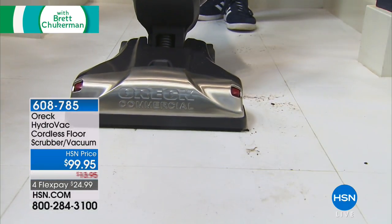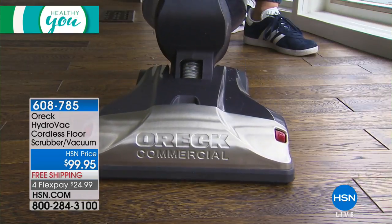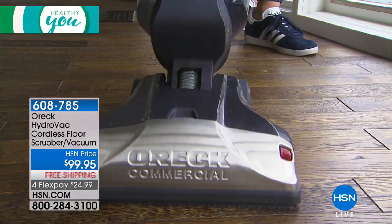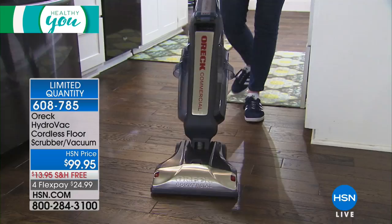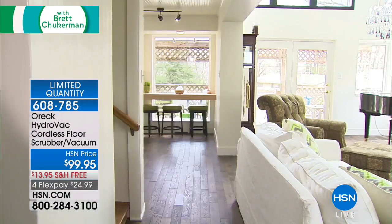There is nothing else like the OREC Hydrovac, and it's available at HSN at the lowest price you can find absolutely anywhere for the next 350 homes in America. It's limited quantity — last chance for $25 off.